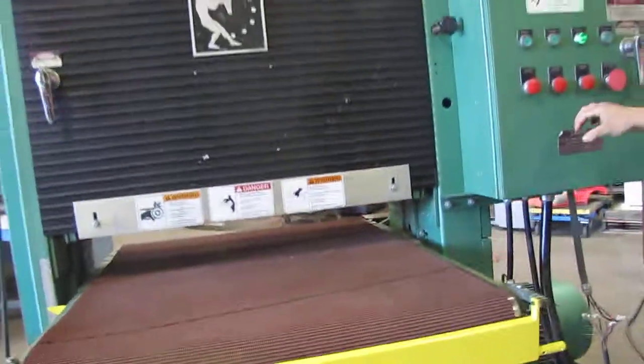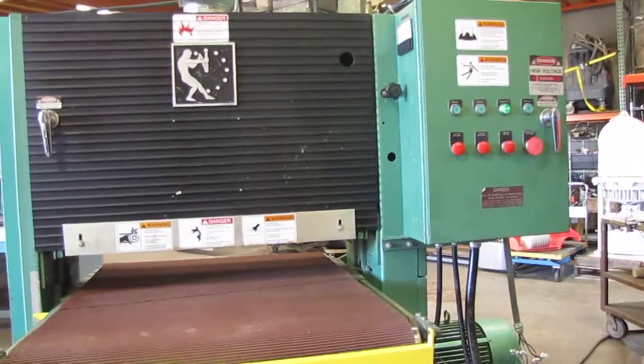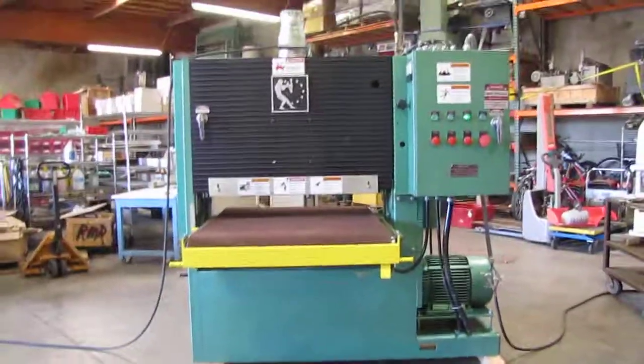Go ahead and turn off the board. You can set your head up there. I'm going to go ahead and turn on the light. And then I'm going to show you how it works.